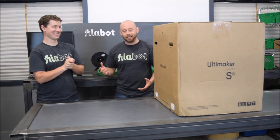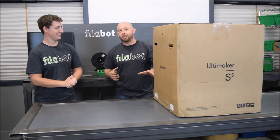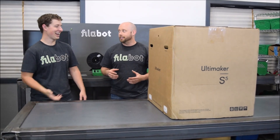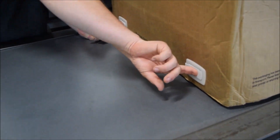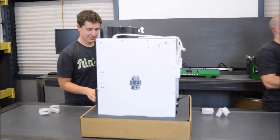Tyler is losing his mind right now. We had to hold him back from cracking open this thing — when we told him no, let's unbox it for the channel, he was ready to go. But all right, let's get into it.